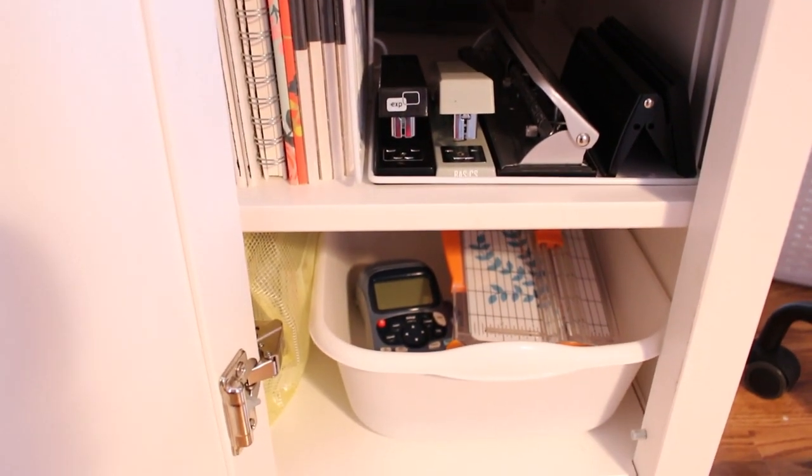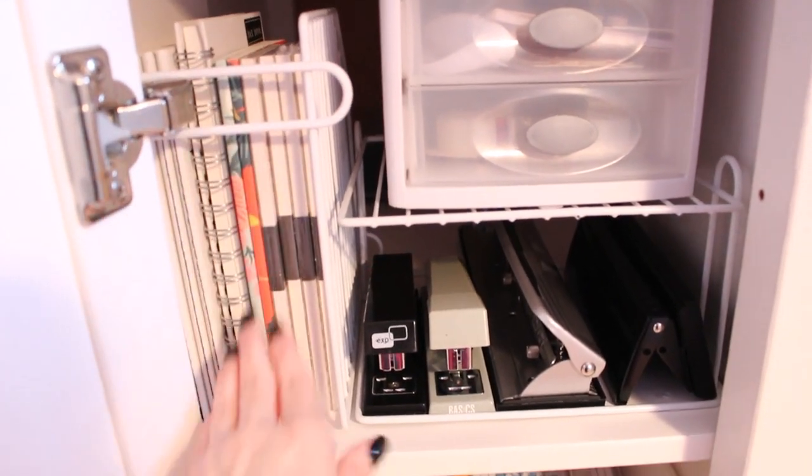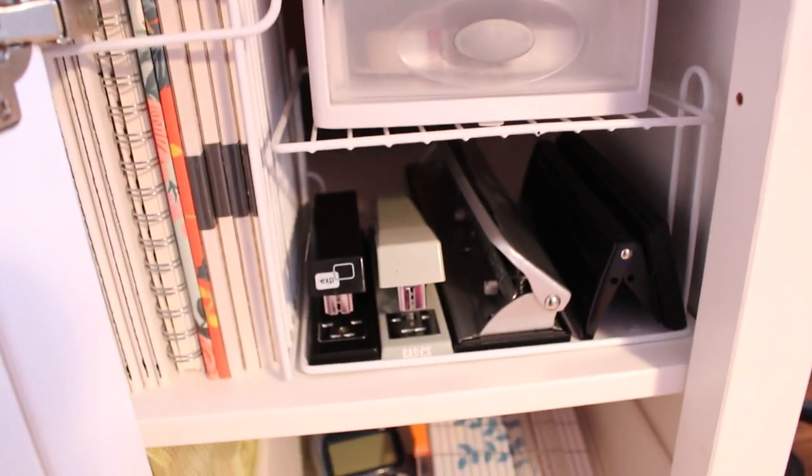I used another riser to create a shelf to hold a three-drawer container that I found at Target, which holds some extra desk supplies. Underneath that I was able to store my staplers and my different-size hole punches.